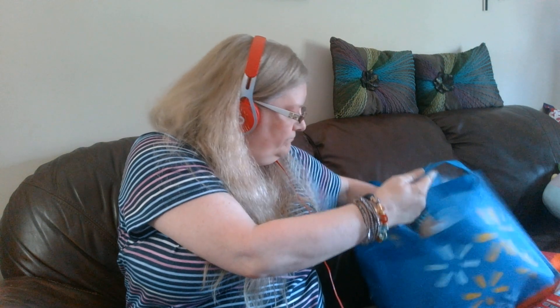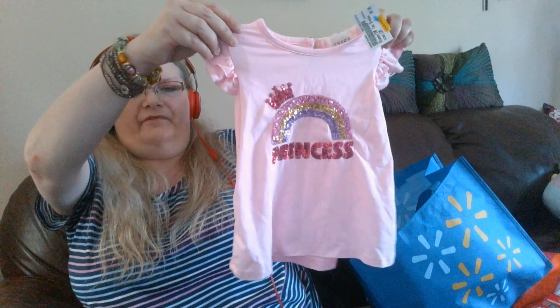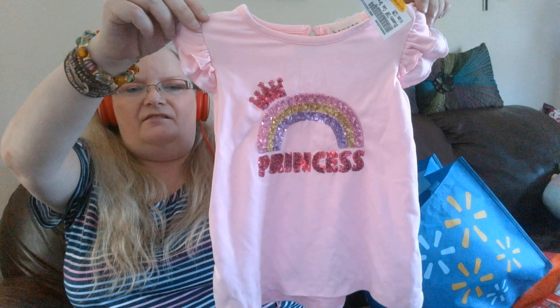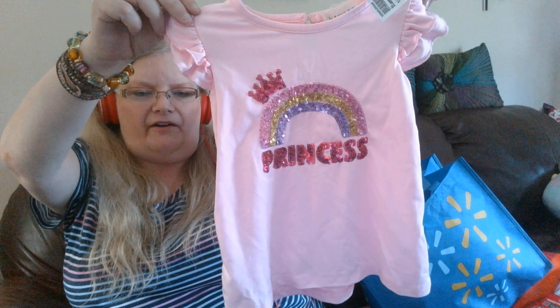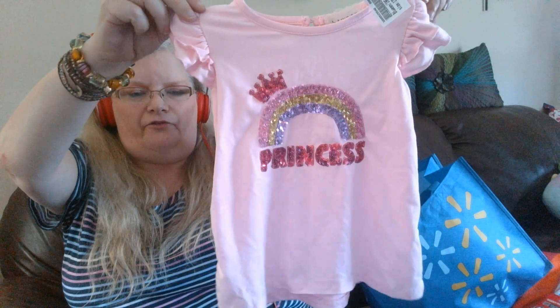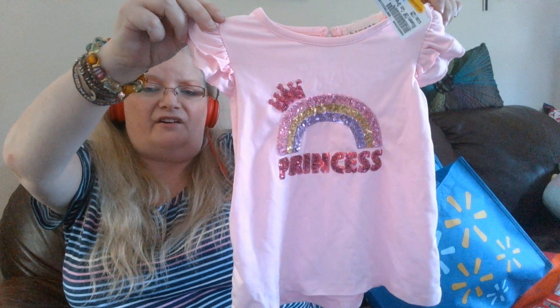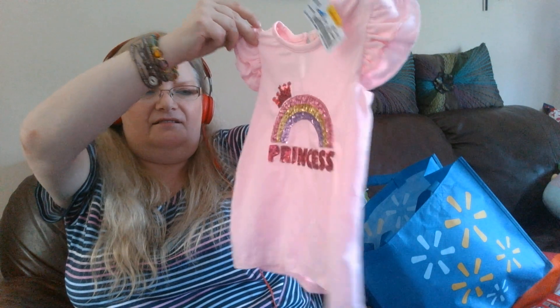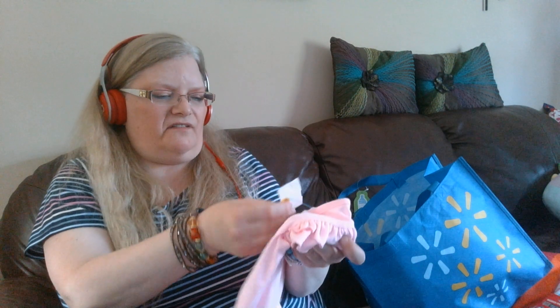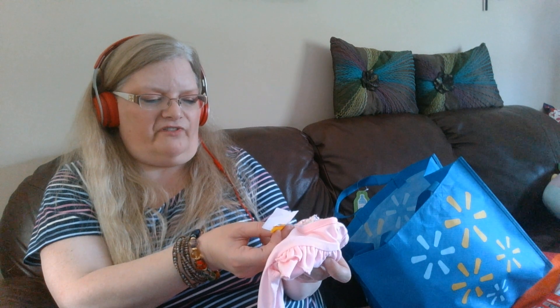Oh, I think there's one more thing in here — a top that says 'princess' with a big sparkly glittery rainbow with a crown, and all the graphic is glitter, so that would have to be washed and set out. That was on clearance — regular price $9, so that was $4.50.